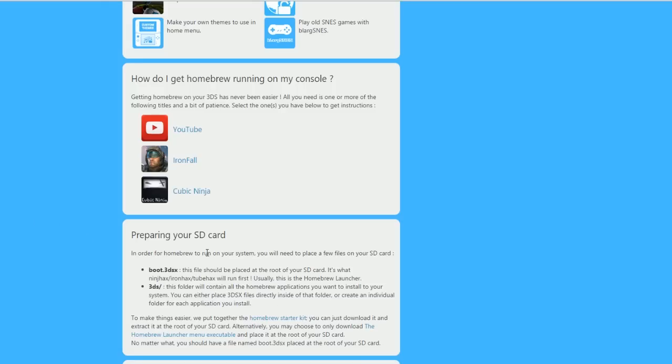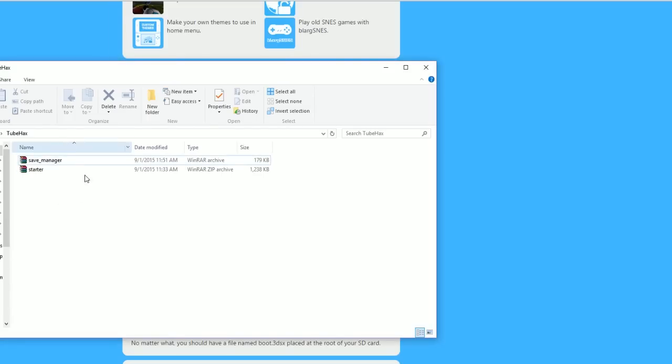At the site, you want to scroll down to 'Preparing your SD card' — it's very straightforward. You click the homebrew starter kit and it's going to download a file called starter.zip. To open this you either need WinRAR or WinZip, and you save it to wherever you want. I made a folder just for this.